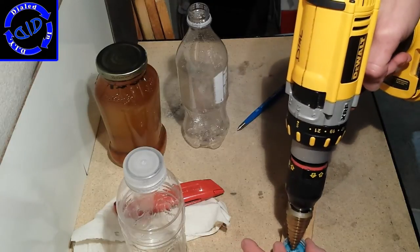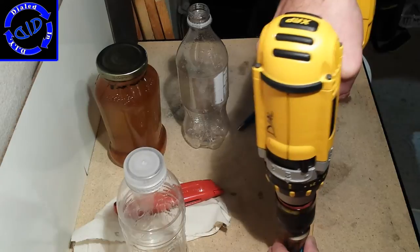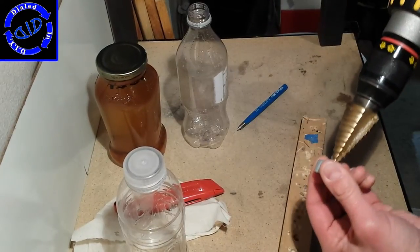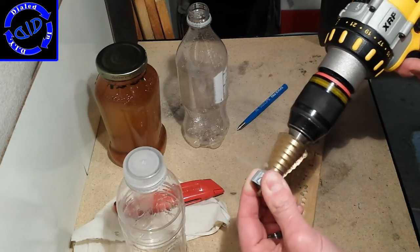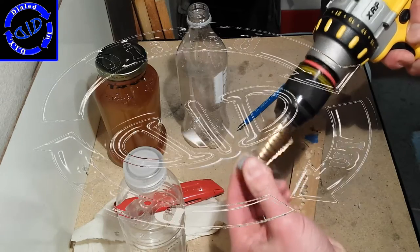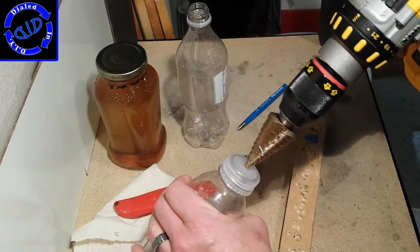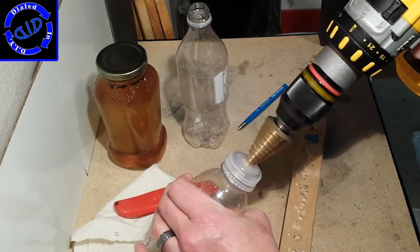It's best to use some kind of a clamp or a vice at this point to hold your bottle tops. It's probably not best to follow my example here — it's easy to get your fingers with a drill bit. Even better, leave the top on the bottle and start drilling through that way. You can keep your hand farther removed from the drill bit and it is much safer.